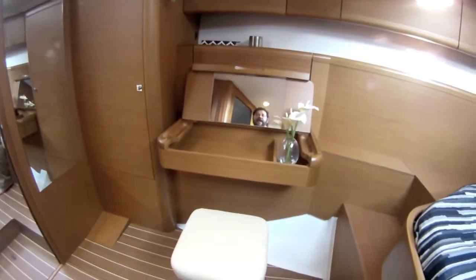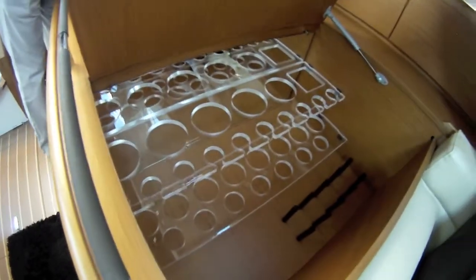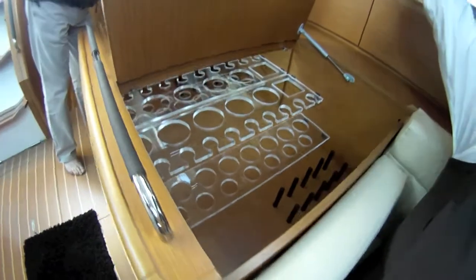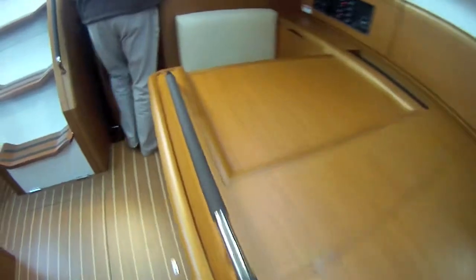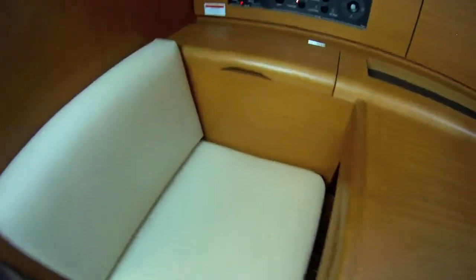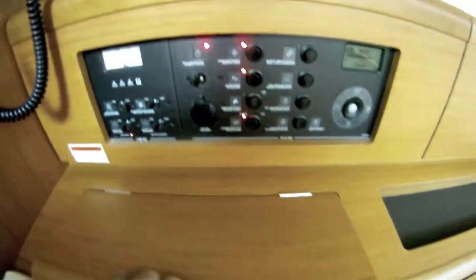Swinging out — looks like a nice desk, vanity-type area. What's nice about these boats: light switches everywhere, wherever you need them. Hanging locker. Beautifully appointed. And look — they drank all the liquor, it's all gone, but that is a nice liquor cabinet on the other side of the nav station. The nav station is right here with a little nav storage and the same controls.